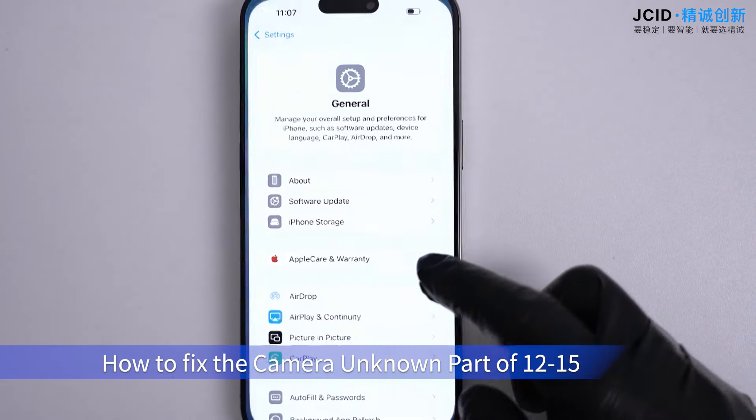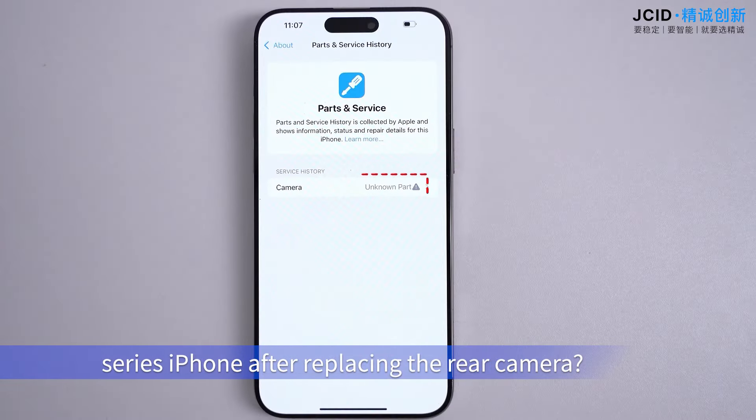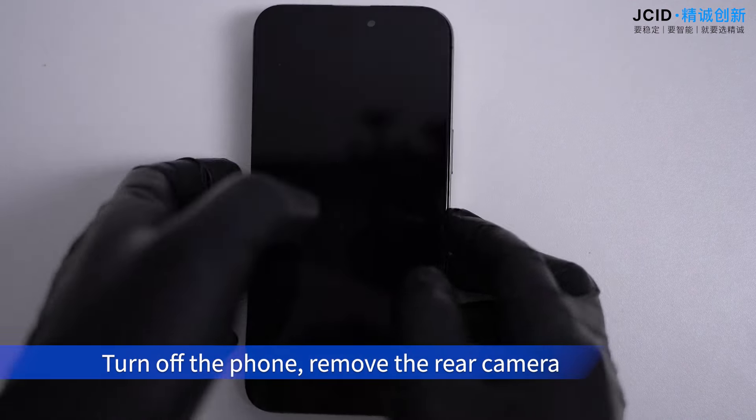How to fix the camera 'unknown part' issue on iPhone 12 to 15 series after replacing the rear camera. Turn off the phone and remove the rear camera.